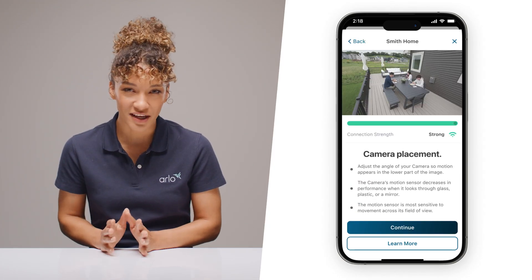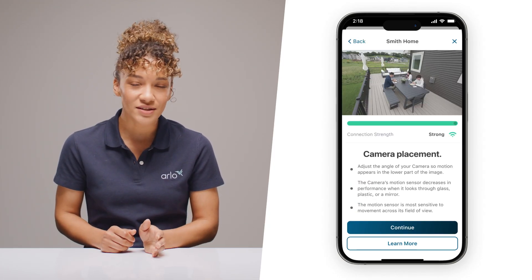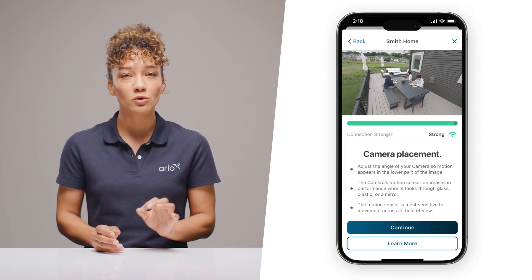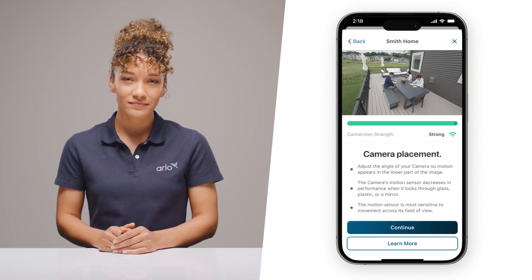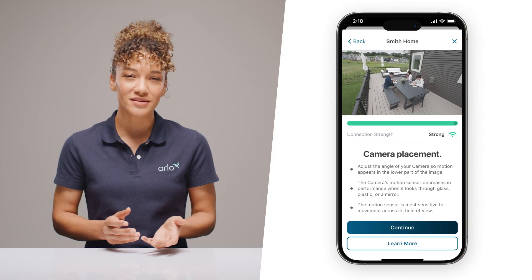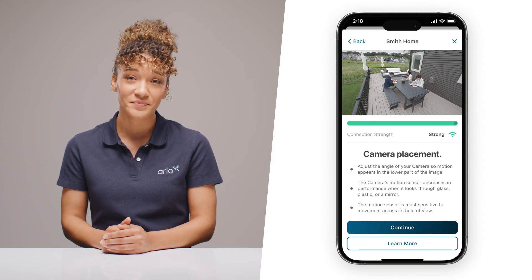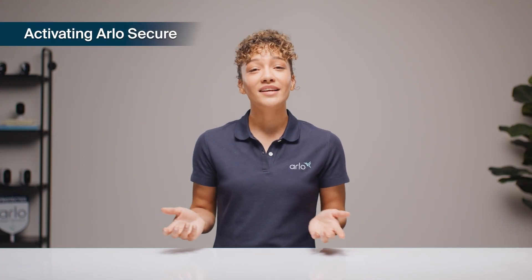One more pro tip on setup: the motion sensors are strongest in the lower two-thirds of the frame, so position your camera to catch movement where it matters. And avoid pointing it through windows — even crystal clear glass interferes with motion detection.